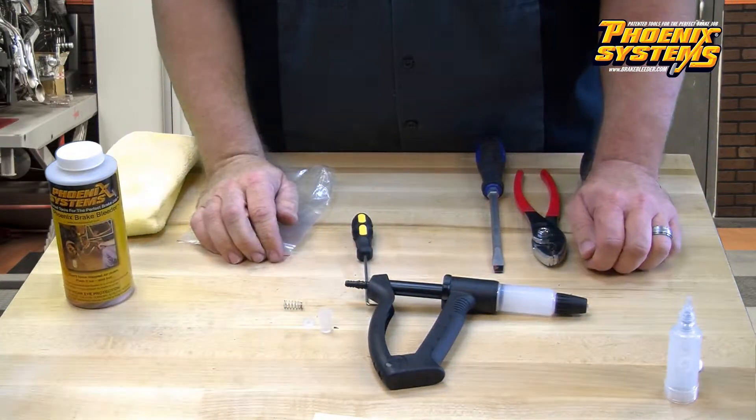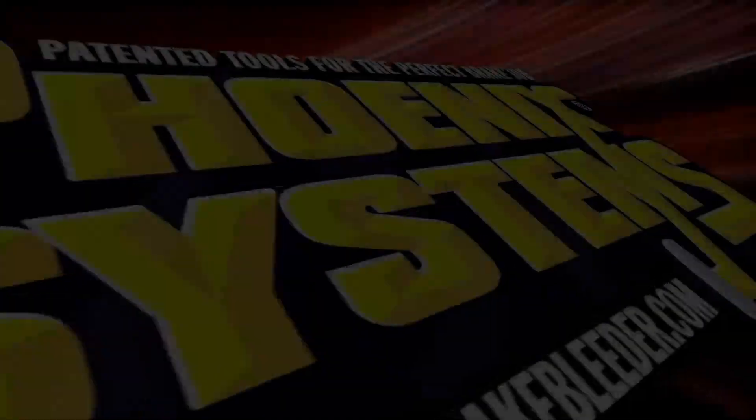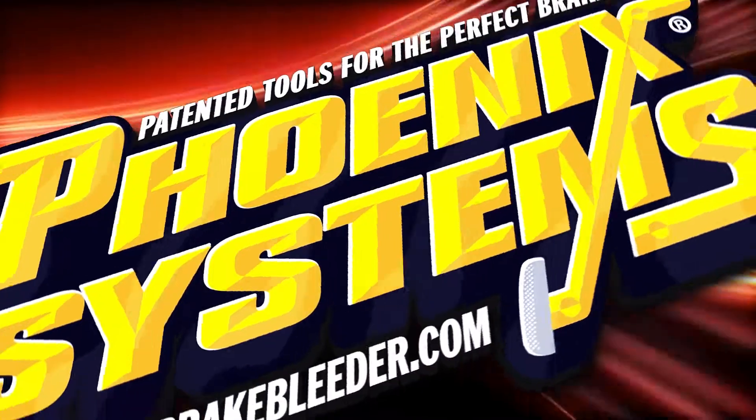If you have any questions, please feel free to contact us at 866-875-5688. Phoenix Systems. Patented tools for the perfect brake job.